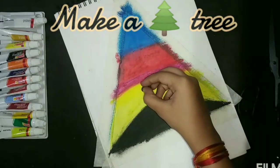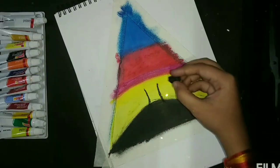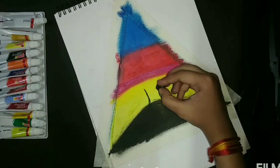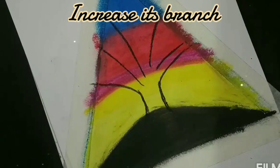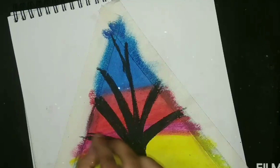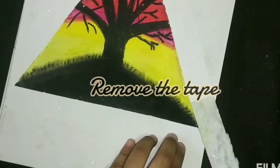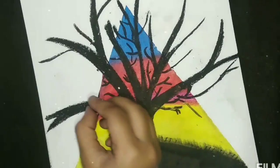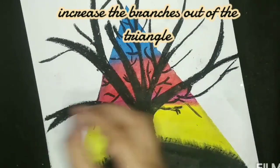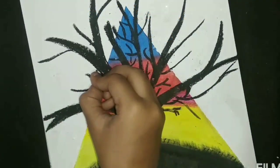Here we go. To make a tree, you can also use an HB pencil. Increase the branches out of the triangle.